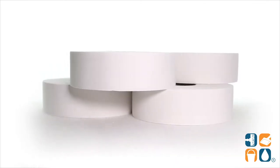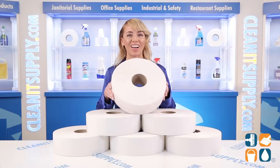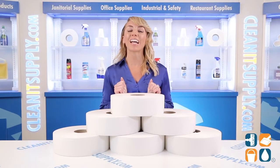And there you have it — this is the TORQ Jumbo 2-Ply Bath Tissue in White, 6 Rolls Per Carton, Detail Product Breakdown. And don't forget, subscribe below to get in the know. I'm Alisha Marie, and you're watching CleanIt TV.